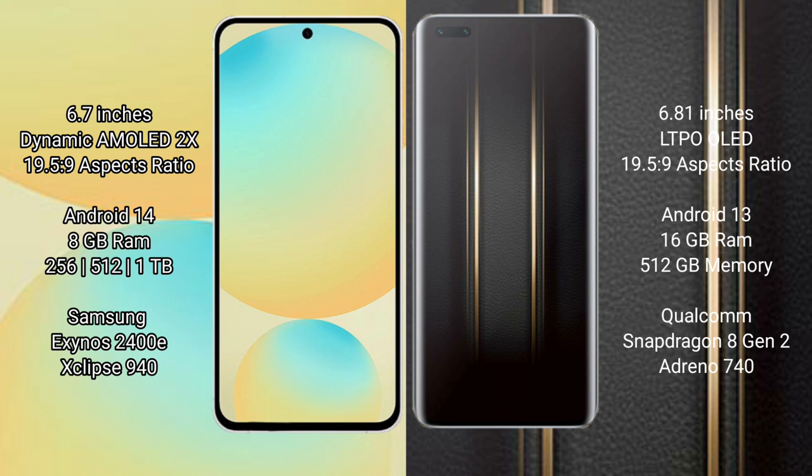Samsung Galaxy S24 FE runs on the Android 14 Operating System. Honor Magic 5 Ultimate runs on the Android 13 Operating System. Samsung Galaxy S24 FE has 8GB RAM, Diamond 28GB, 256GB, and 512GB internal storage, with a Samsung Exynos 2400E Processor and GP940.